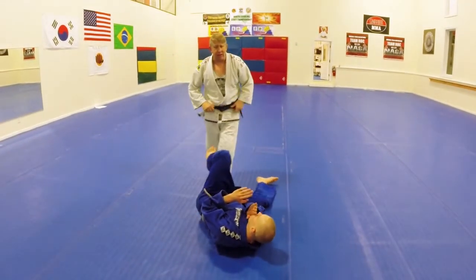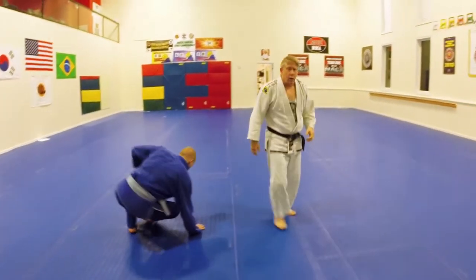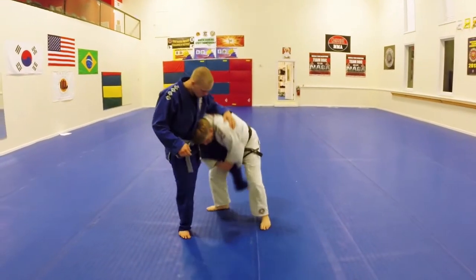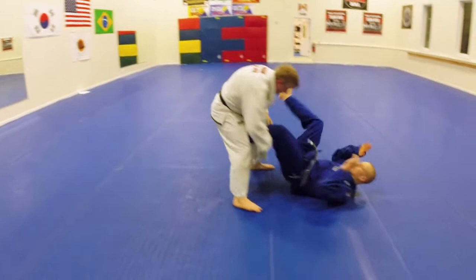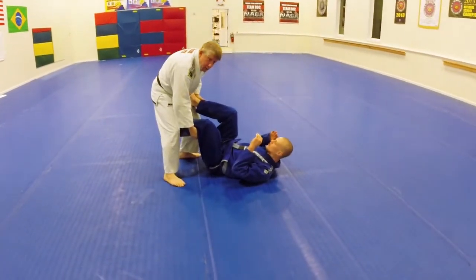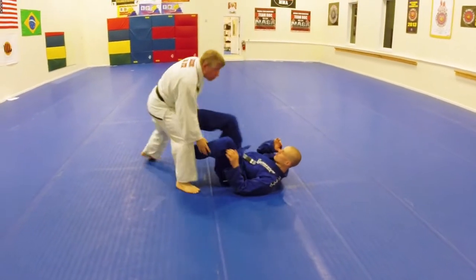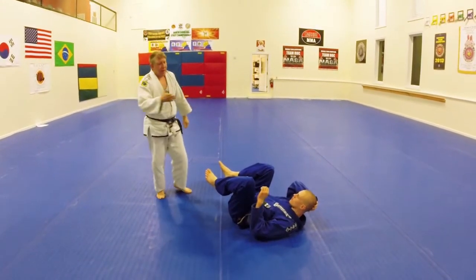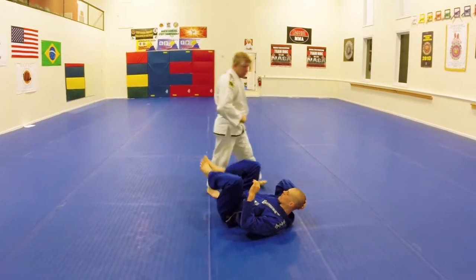One reason I like this is similar to what we discussed last time. With the traditional single leg, he ends up right in front of me and I'm dealing with him kicking away or playing guard — all of that. By pulling the hip, it puts him on his side a little instead of straight in front of me.